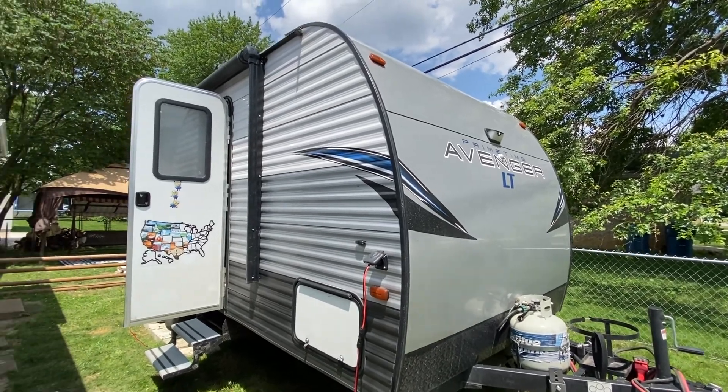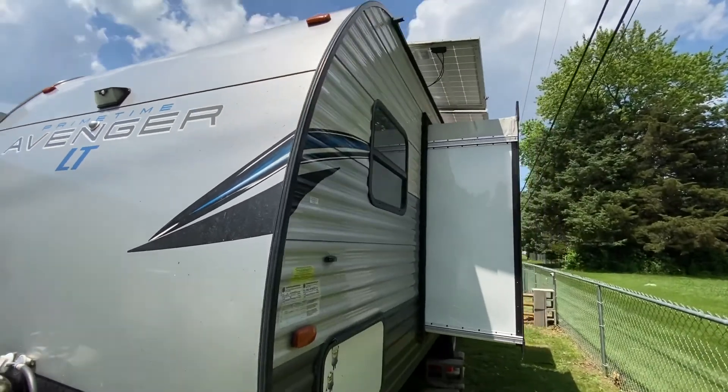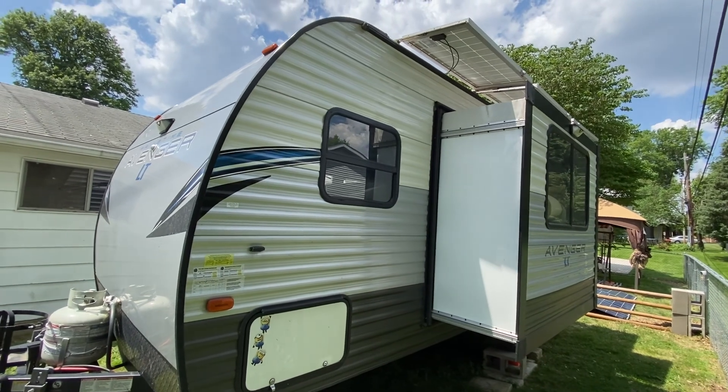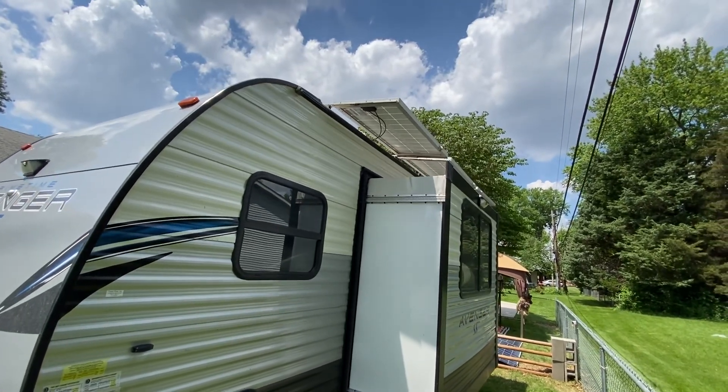I decided to do a little upgrade to the solar system on my camper. Right now I have 1200 watts of solar on the roof — 800 exposed when I'm driving, and there's 400 watts on a slide, as you can see up here.